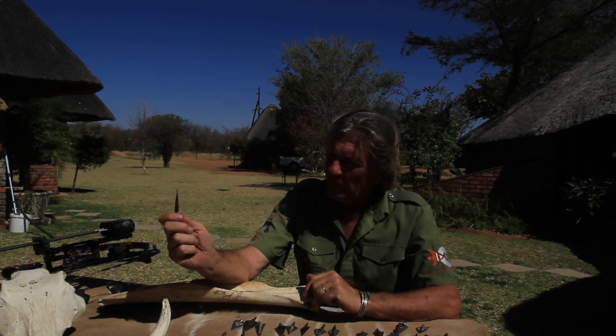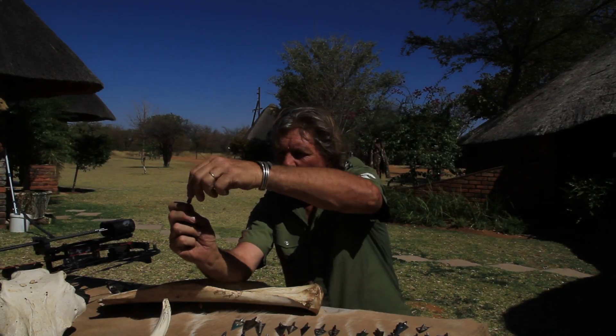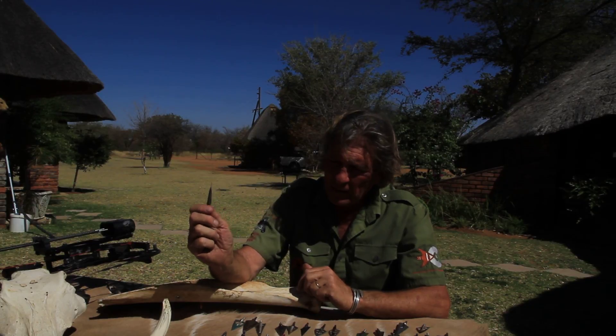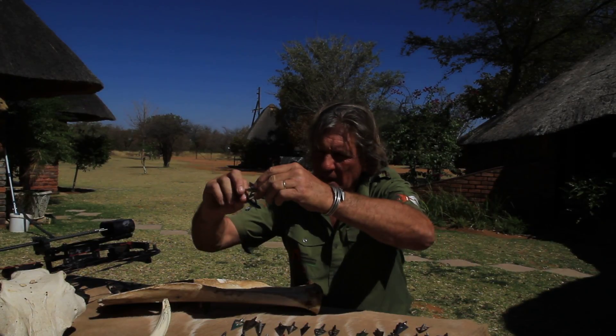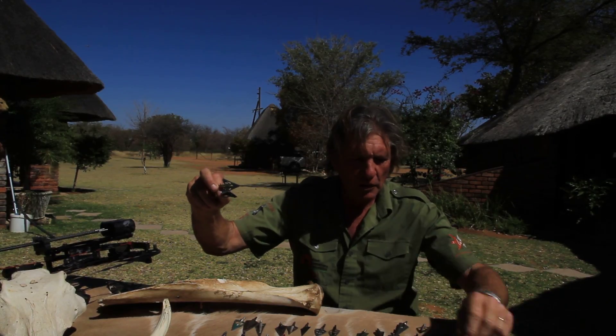This is a Fred Bear broadhead — everybody knows Fred Bear. This edge is very, very sharp. A very beautiful hunting broadhead. But anything with curved blades or anything too boxy — I'll show you a couple of boxy broadheads. That's too boxy: it widens up and flares out too quickly, and it will stop too quickly.